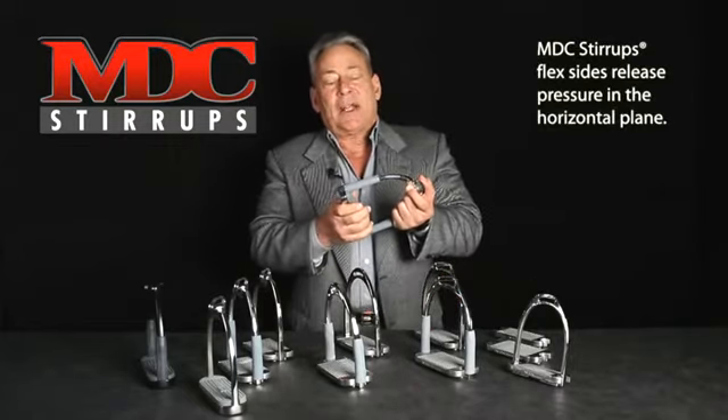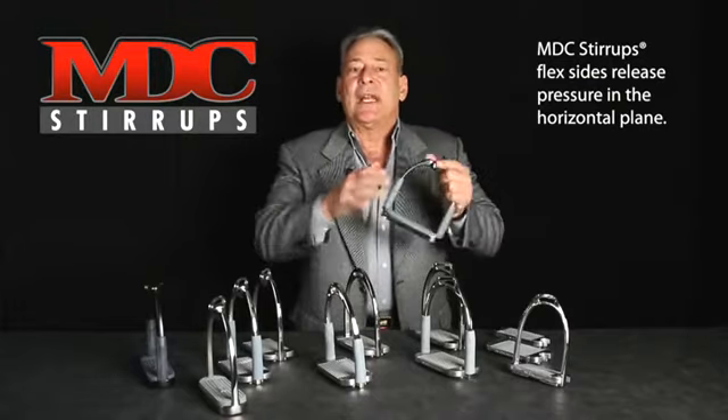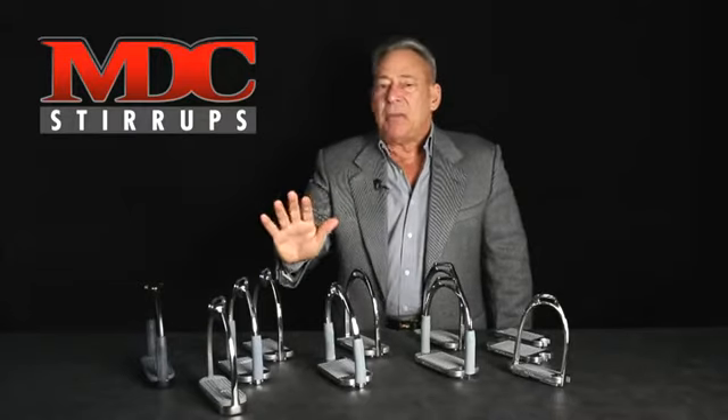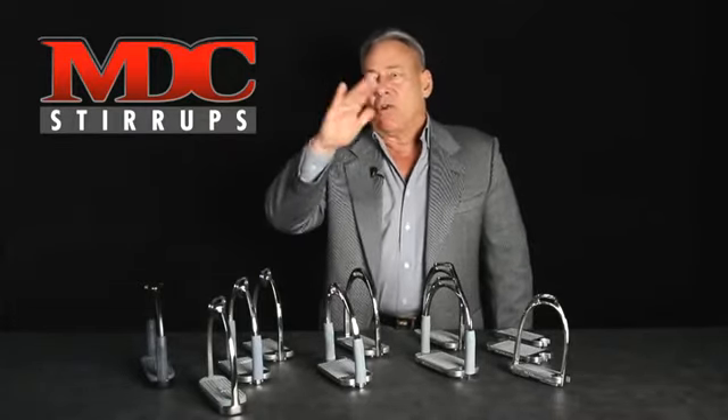Then with our flex sides, MDC stirrups release pressure in the horizontal, so your leg is able to flex and move naturally in the horizontal plane.